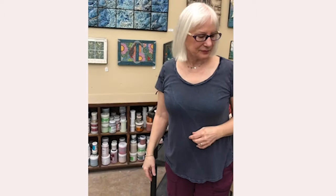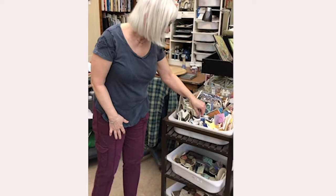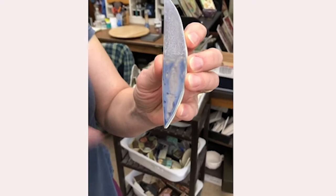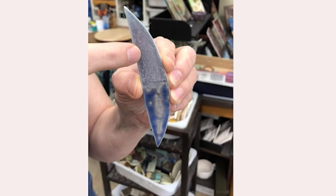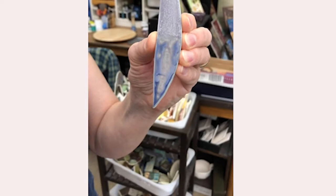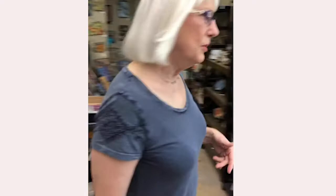This is my cart of test tiles — I'm always testing glaze combinations and layering one glaze over another to see what happens. For example, this test tile used two glazes: Crater Lake Blue and Banana Cream, a pale yellow. Here is Banana Cream under the Crater Lake Blue, and here is Banana Cream on top — and you can see there's a major difference just by layering the two glazes in a different order. I do a lot of testing to come up with interesting combinations.